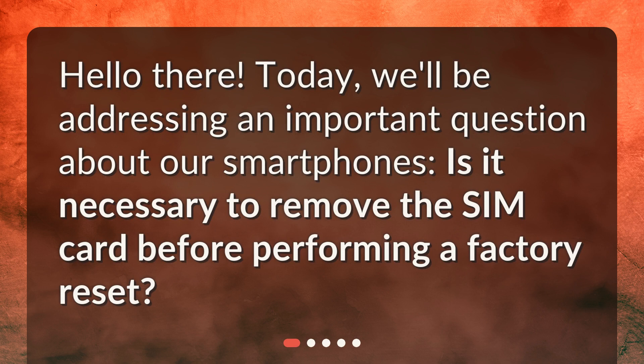Hello there. Today, we'll be addressing an important question about our smartphones. Is it necessary to remove the SIM card before performing a factory reset?